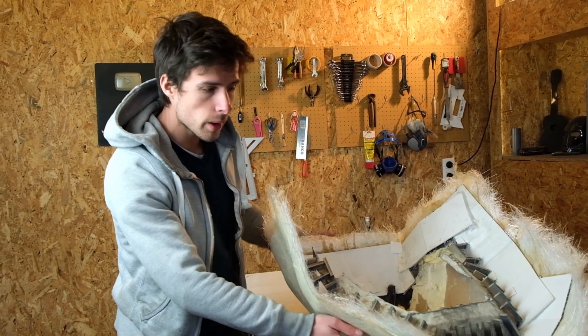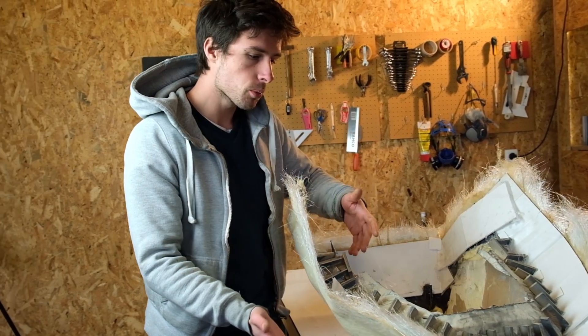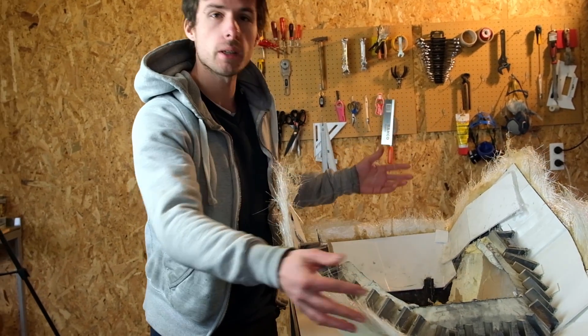The mold is fully cured now. I would advise you to wait two days for the Uni-Mold system to fully cure, and then we can proceed with the de-molding and trimming of the flanges.